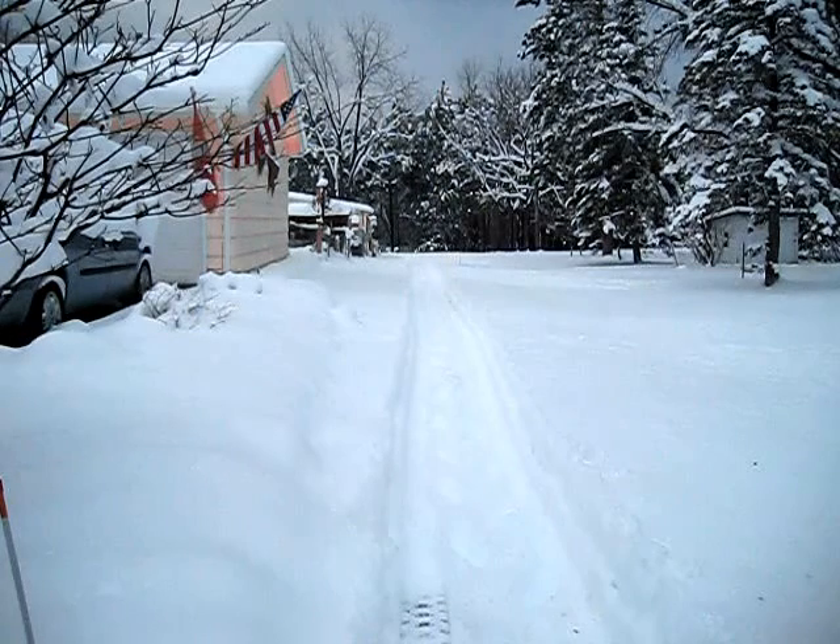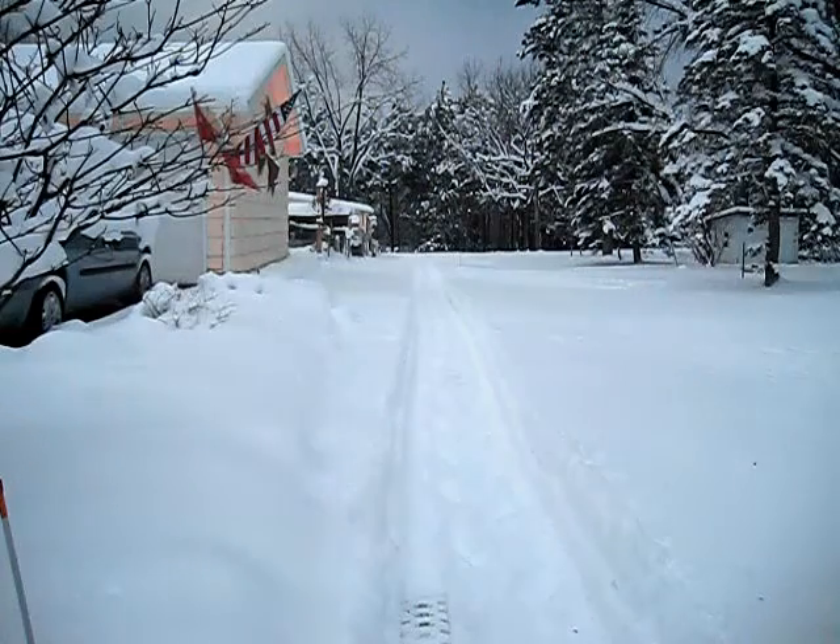Part of this is gravel, part of this is dirt, and part of this is sod. There's about a 250-foot run here, so enjoy!